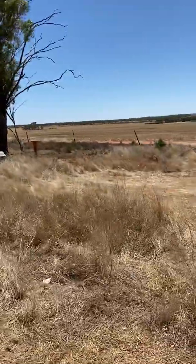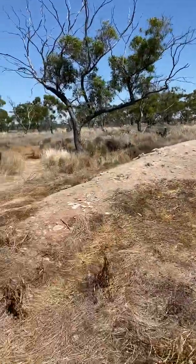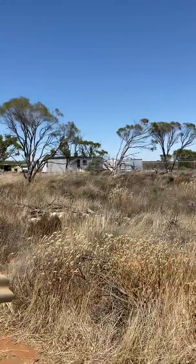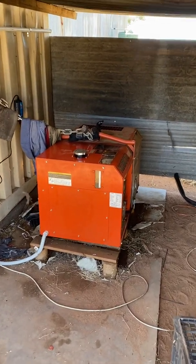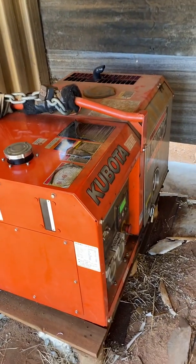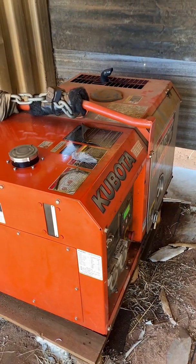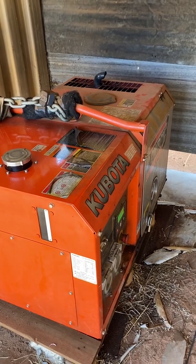This property is in Leighton, about three hours out of Perth. Previously they were just running on this generator, but it was running 24/7 — a good generator, a Kubota, but still running 24/7. Now this generator is just there to support the off-grid system.